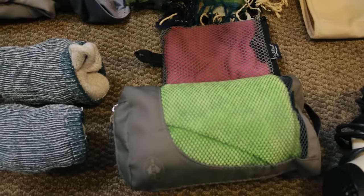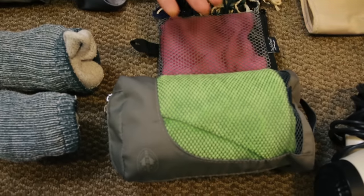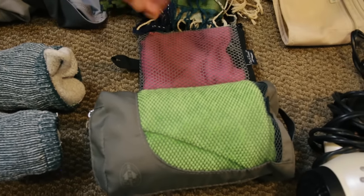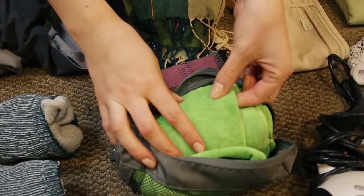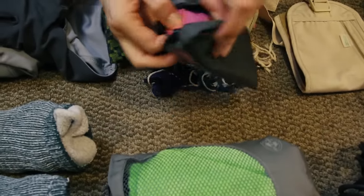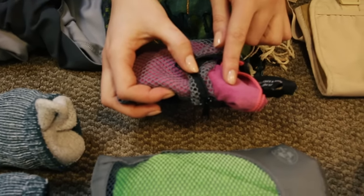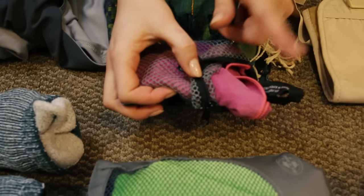Don't bring normal towels when you go backpacking — you need microfiber or pack towels. They're tinier, more compact, and dry more quickly. They look like a regular towel but with thinner material that dries a lot quicker than a traditional towel. This smaller one is a face towel that is actually antimicrobial, meaning it helps prevent the buildup of bacteria, so I use it specifically for my face.